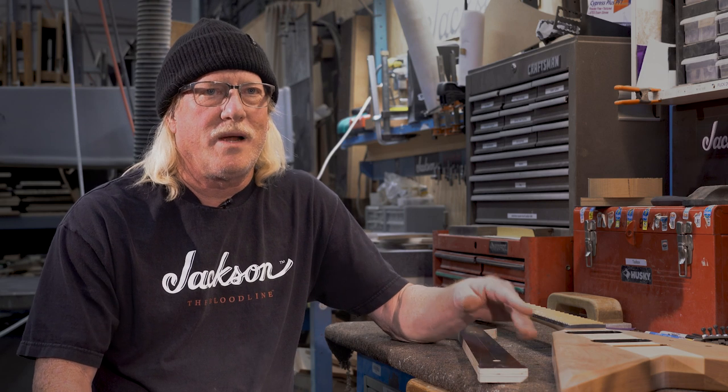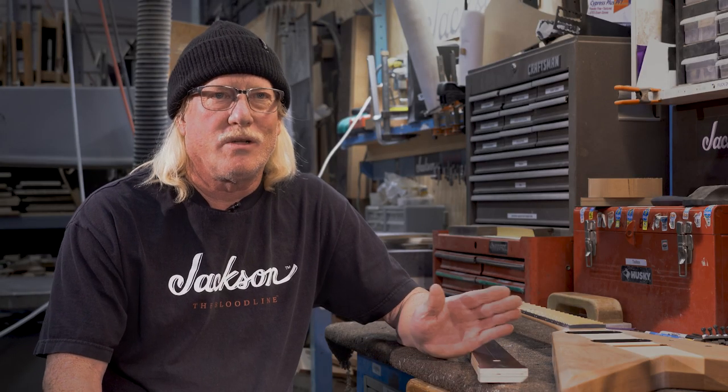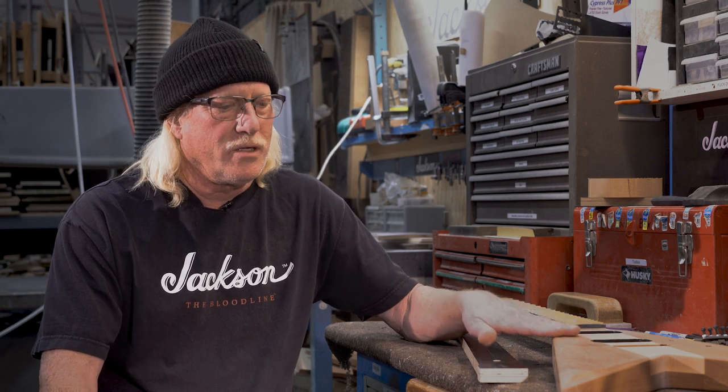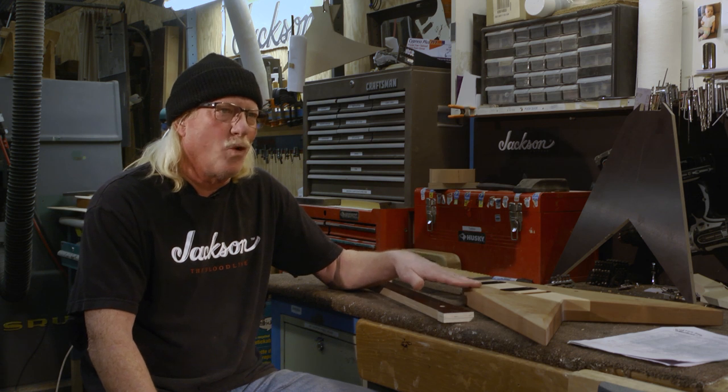This guitar was probably made in '82, a couple years after Jackson started building the neck-throughs. Most of the first ones were really rare — they were not serialized or anything. They were just one-offs, a total custom shop for different people. I do remember this guitar being made for an artist named Vic Verger, and we made three or four for that guy.